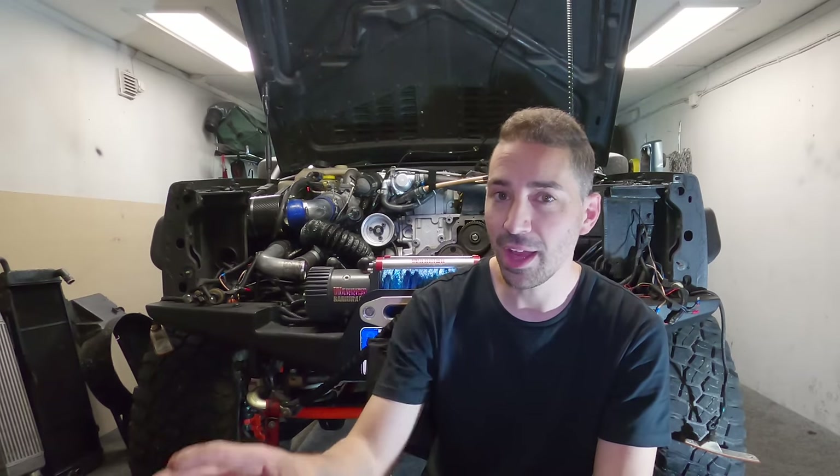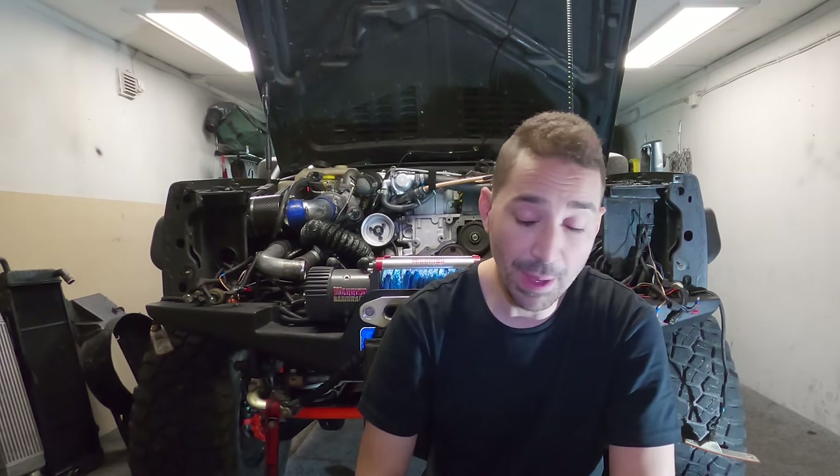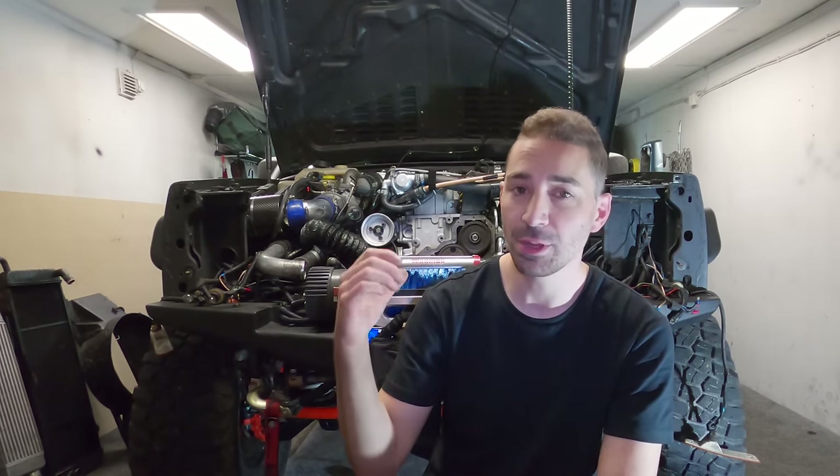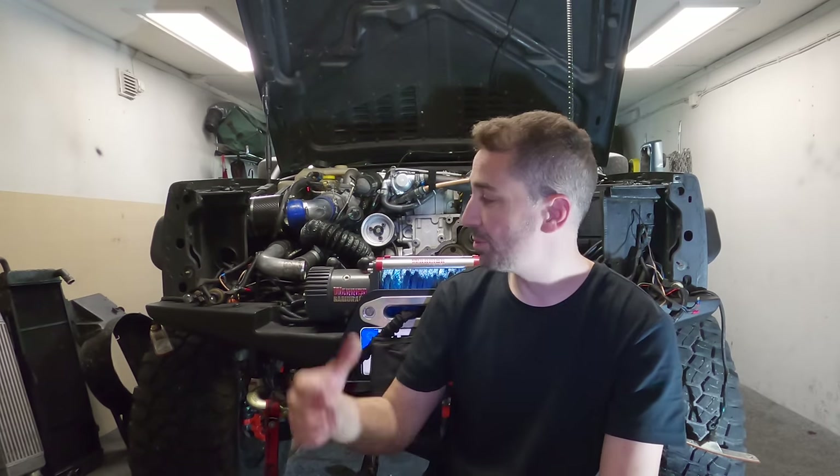Really I should have just bought the Iron Rock Off-Road rebuildable misalignment bushing for the front and a poly for the back — that probably would have been the right way to go for longevity. But I am where I am, and I'll probably just end up doing what I said with the front control arm.